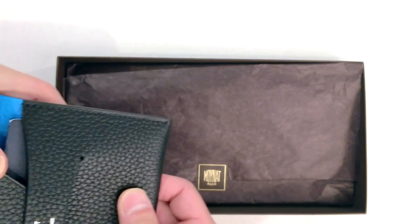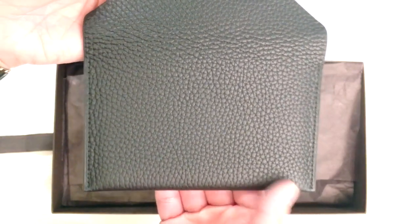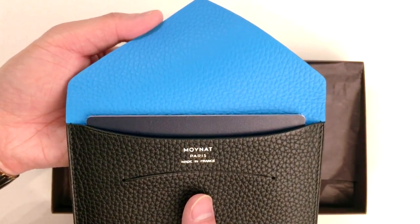They had a few color options, but I just like the classic feel and style of the black leather, and then the pop of this electric blue inside.